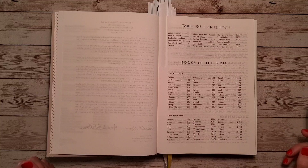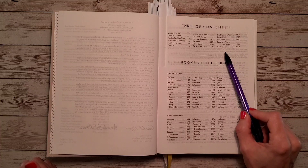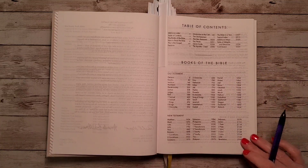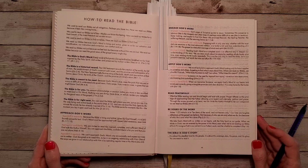Then we have our table of contents page, and there are some fantastic details in the back of this Bible. We're going to be looking at the back before we get inside. Here we have details on how to read the Bible.